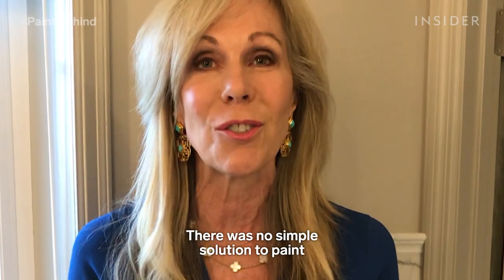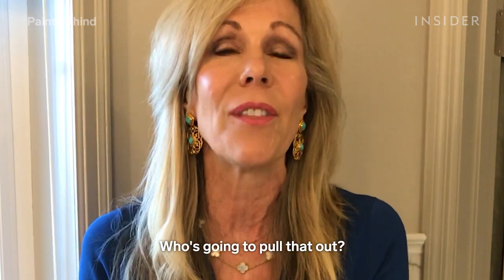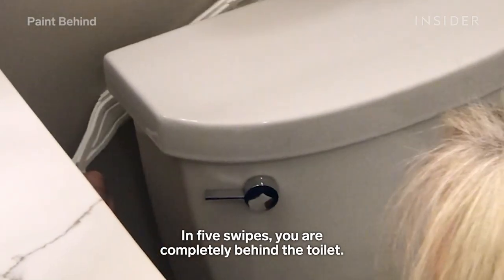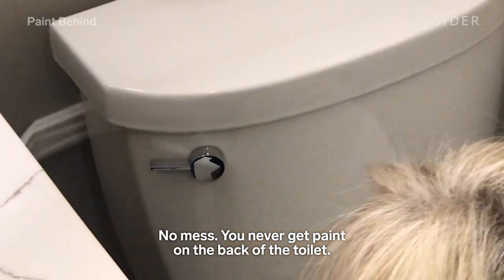There was no simple solution to paint behind the toilet, the radiator, or a stove. Who's going to pull that out? In five swipes you are completely behind the toilet — no mess, you never get paint on the back of the toilet.